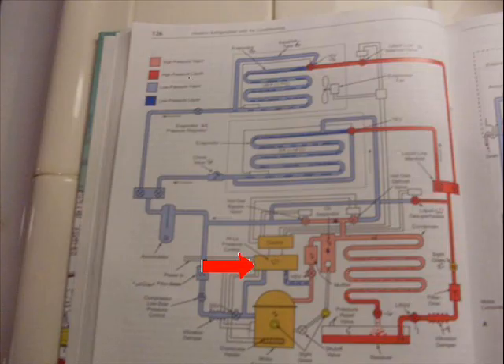Remember the words 'critical pressure'? Critical is bad. The high pressure control stops critical head pressure.